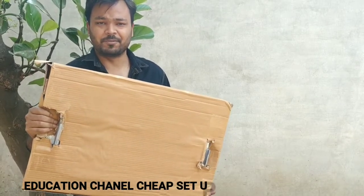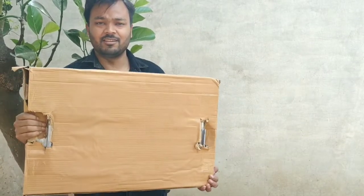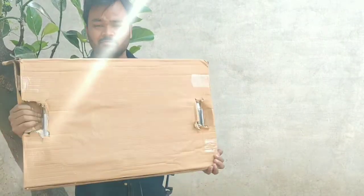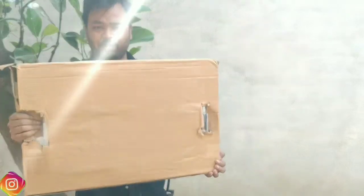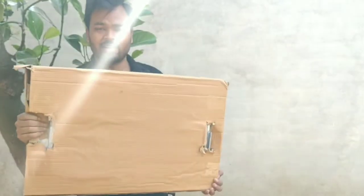Hello everyone, welcome to our channel. Today for my education channel, I bought some specials. I will unbox them and then tell you about the setup for the education channel.